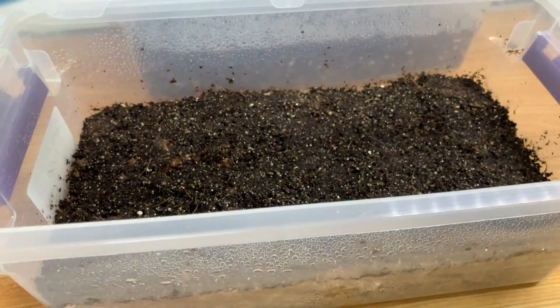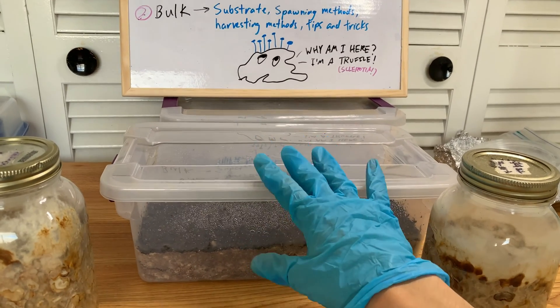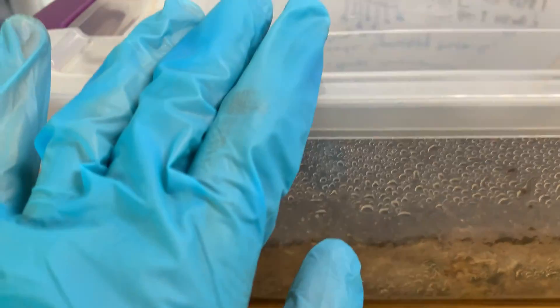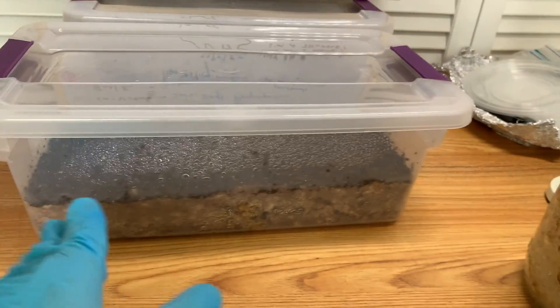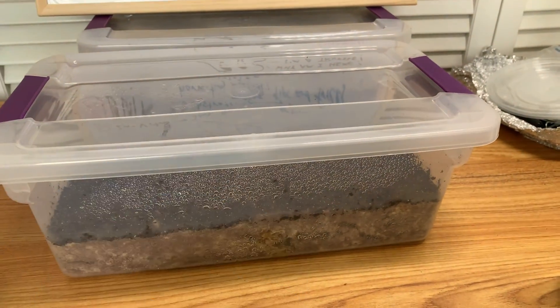Just mist it every once in a while to make sure there's enough moisture, even though truffles tend to like less moist environments. As for the casing layer — the reason I'm not harvesting the massive truffles visible at the bottom of this container right now is that it has a casing layer of jiffy mix. If I mix it all up, the jiffy mix gets into the substrate and it will eventually contaminate. So I'm going to let it ride out until it starts looking tricky, and then I'll harvest the truffles.